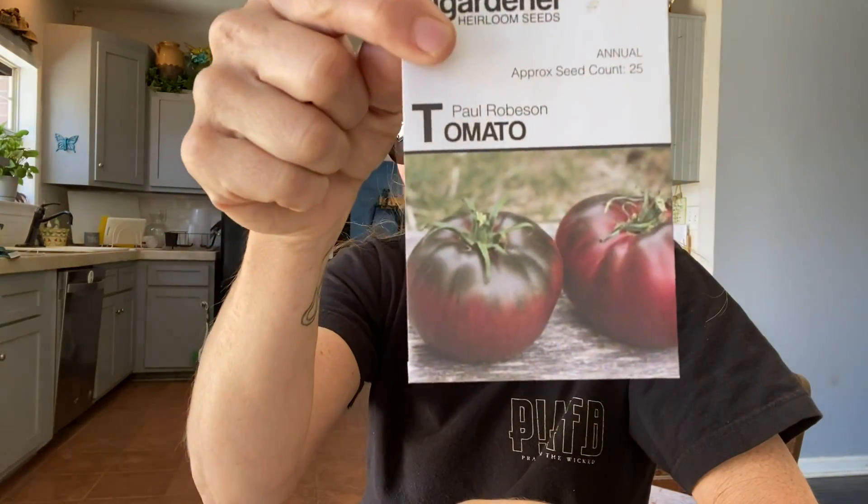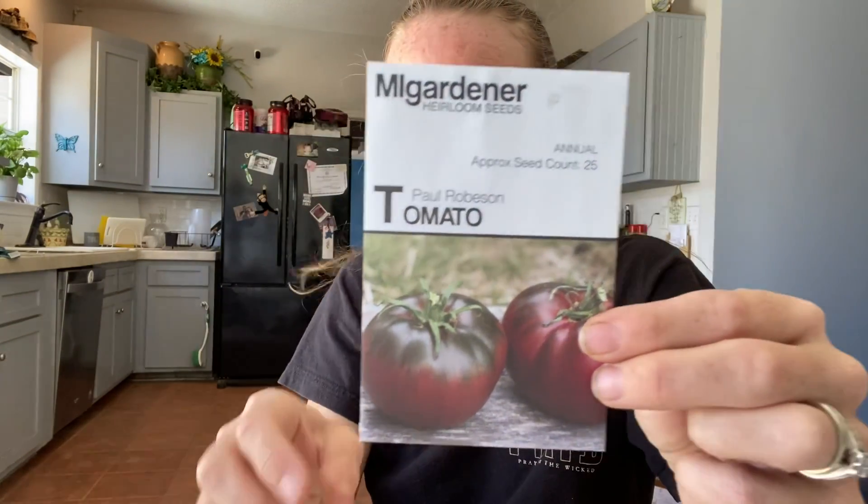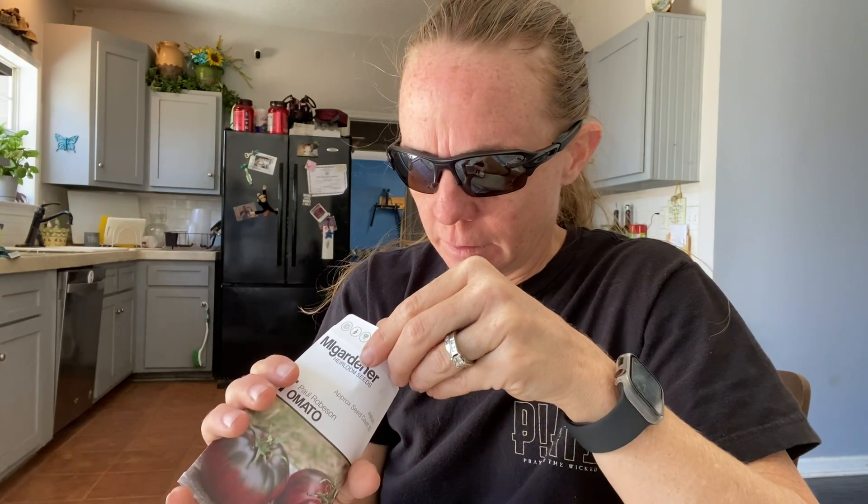Paul Robeson — these are what Paul Robeson look like. Those are really pretty. I got those from Emily Gardner — I love their seeds. They're very inexpensive, like $2 for a packet. I still have quite a bit, but I'll probably order more anyway because that's what I do.